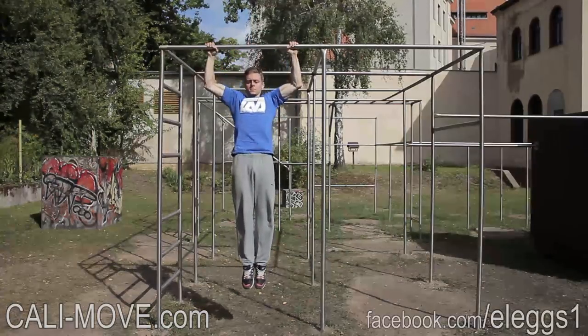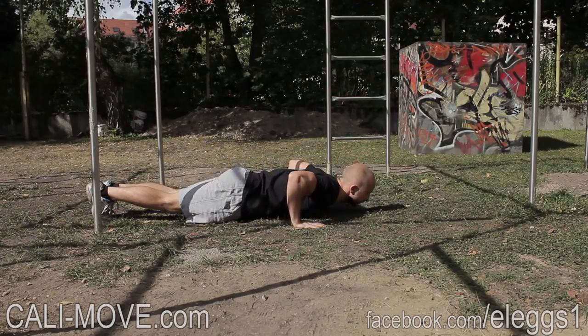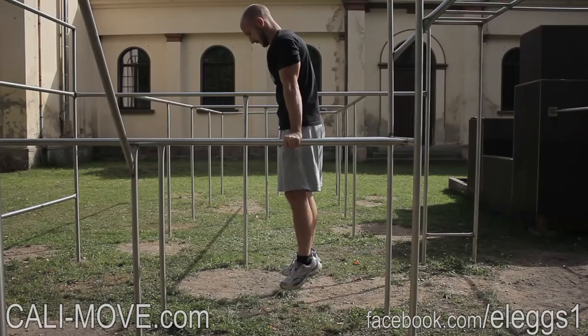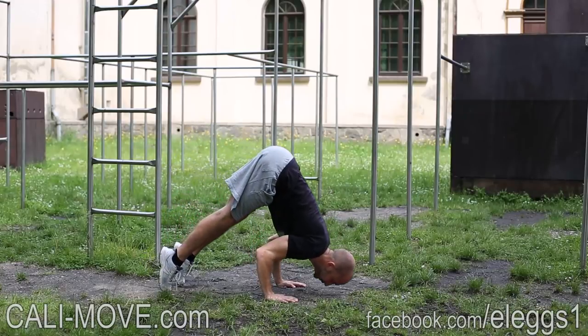Here you see the exercises which are included in a third beginner training program. All exercises are divided into different levels of progression to choose the one which fits best for your level. This program was expanded with some effective basic bodyweight exercises like pike push-ups, jumping lunges, and skin the cat.